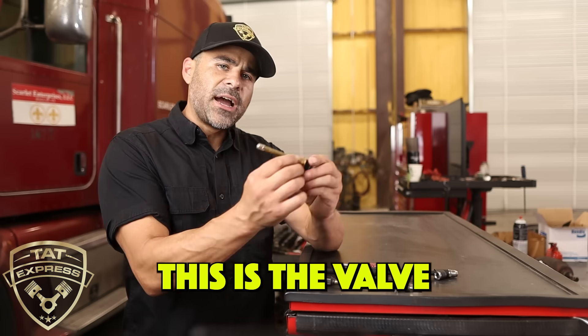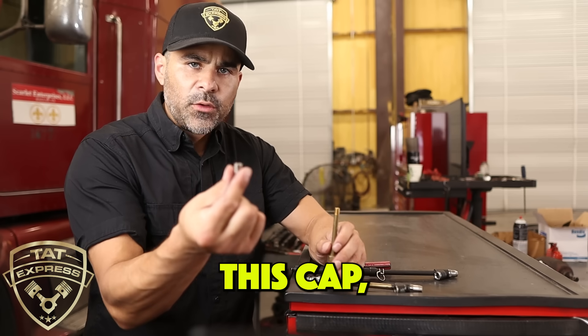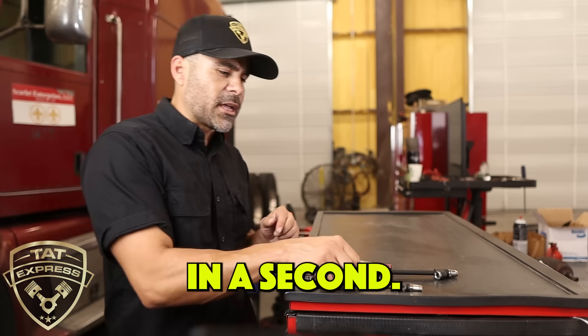This is the valve stem. It actually has a cap on it. Anytime you check the valve, check the pressure and you remove this cap, be sure to put it back on. And I want to discuss why that's important here in a second.